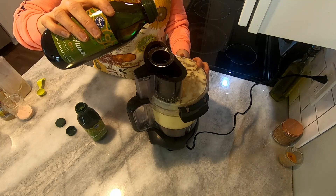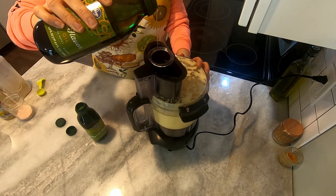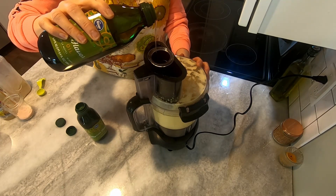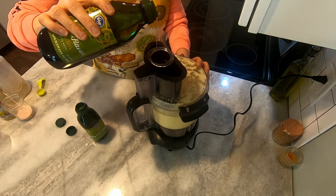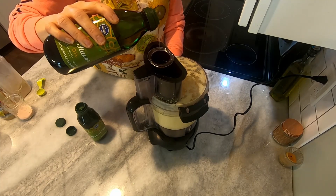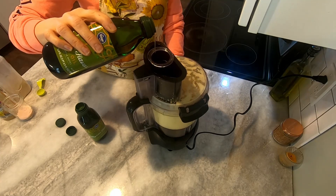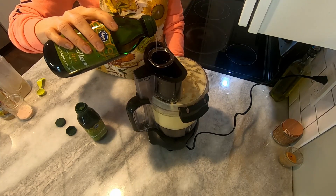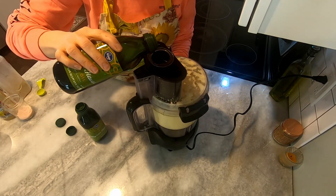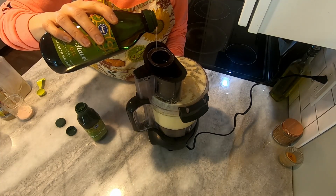If you watch the consistency in the food processor, you can see it's already starting to thicken up. What I like to do is start on low and every now and then give it a little burst at the next speed up — medium for about three seconds — it keeps everything moving and flowing better, then bring it back down to low. Keep that super thin pour going, and just alternate every minute or so with a little burst. As soon as it starts picking up consistency, you can make your pour a little heavier — usually around the second bottle is when you want to start doing that.